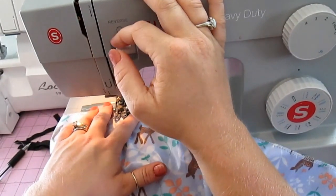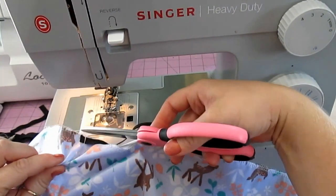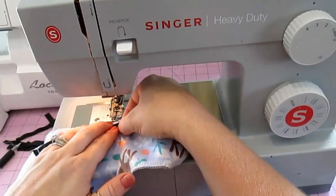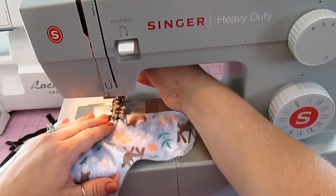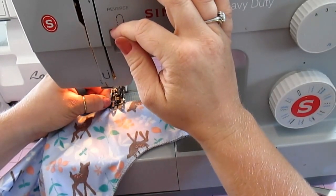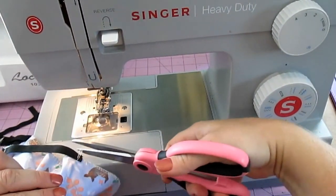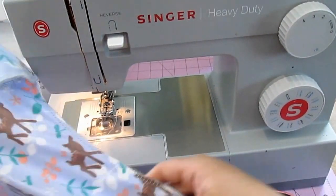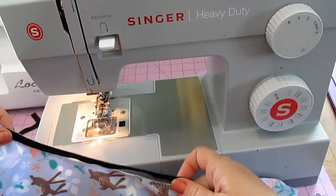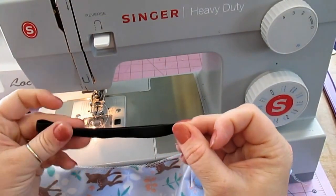I'm going to put in the seam allowance and then pull it to the other end and tack it down there. For the leg elastic, I cut it in one long piece from one elastic point, wrap it around all the way to the other elastic point, because I know I'm going to cut it in half — that way both sides are exactly even.